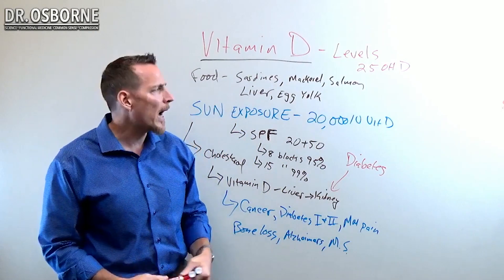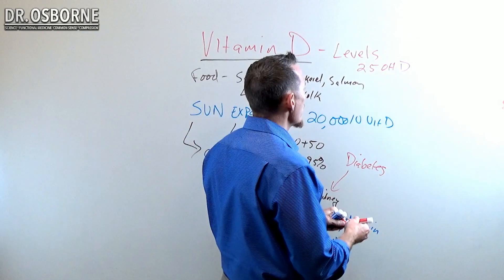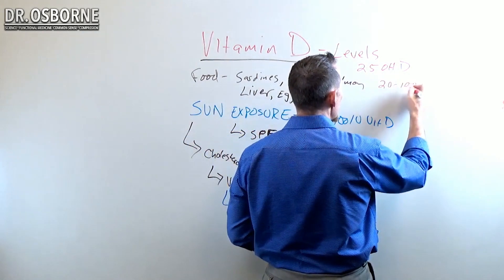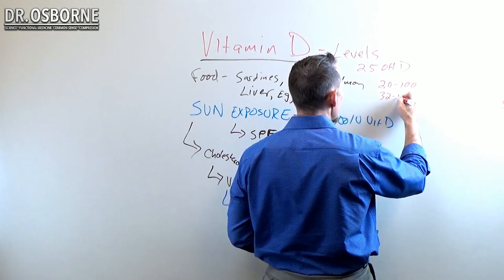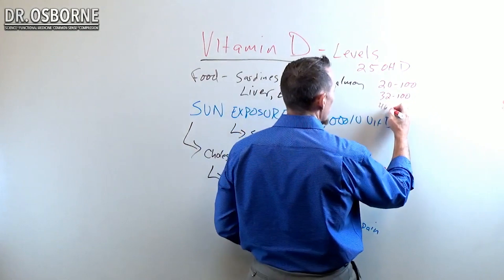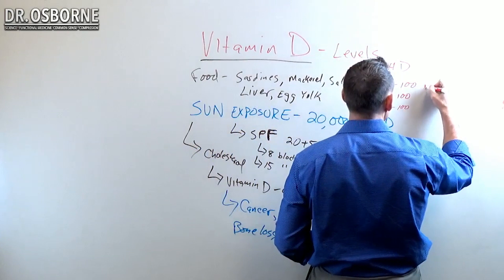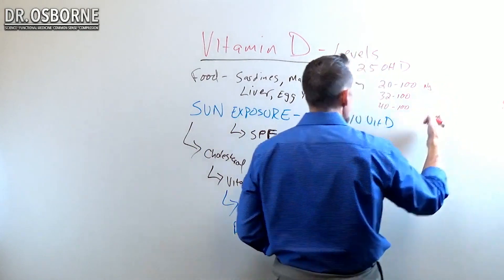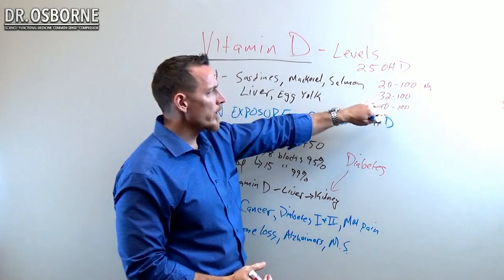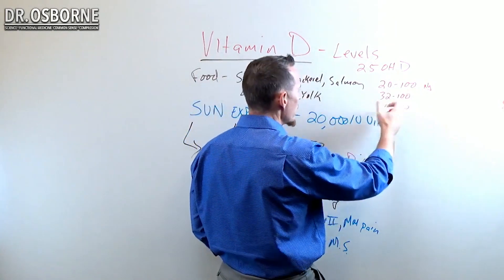For most people, insurance is going to cover this test. As far as the range, the lab is going to give you a range anywhere from 20 to 100. Sometimes I see labs listed as 32 to 100, and I've even seen some esoteric labs listed as 40 to 100 as normal ranges. These are nanogram values, so if you're not in the U.S., there may be a different calculation being used — this is U.S. or stateside measurement.